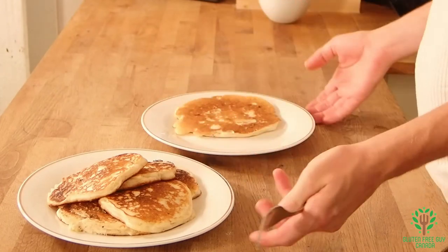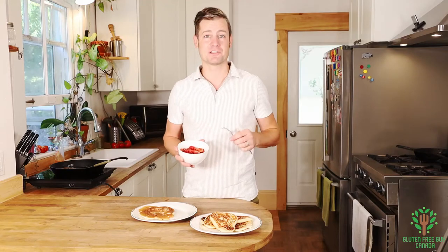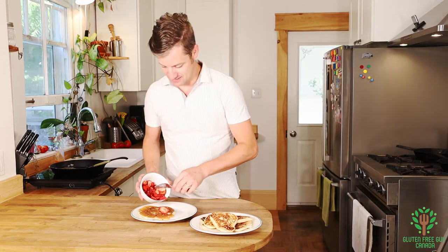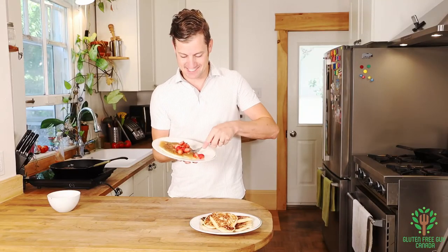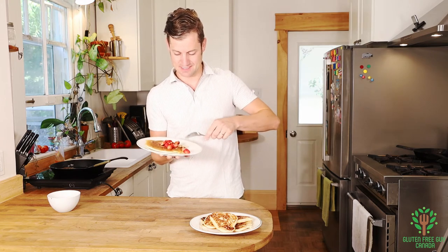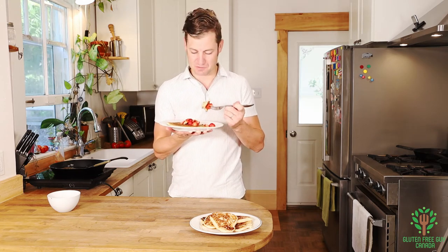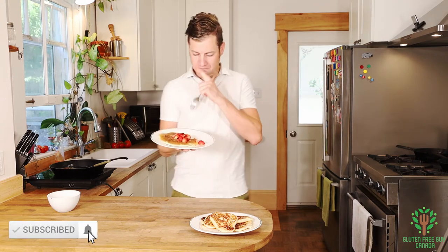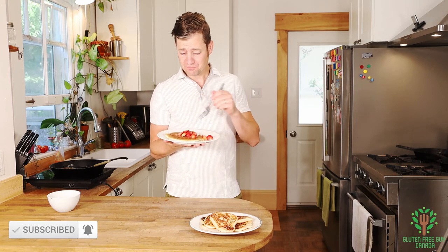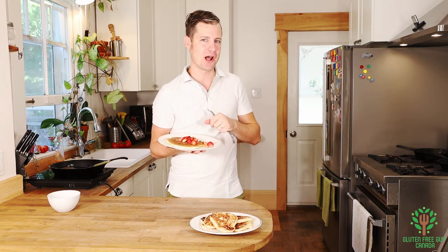Look at these pancakes — they look great, like homemade pancakes. You can put maple syrup on them if you want, but I'm just going to put some fresh strawberries. Let's bite into this and see what it's like. Oh, you can smell the banana. Mmm! You could have this just plain without strawberries — it's so good. I look forward to hearing what your favourite topping is, and I look forward to seeing you again. Thanks so much.